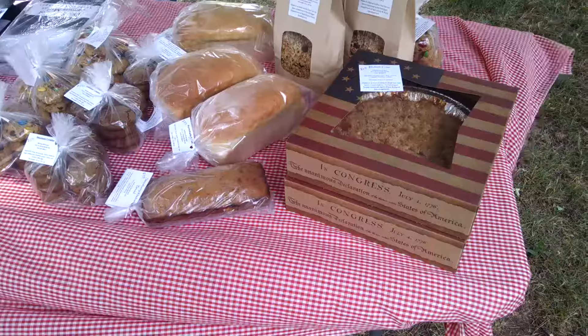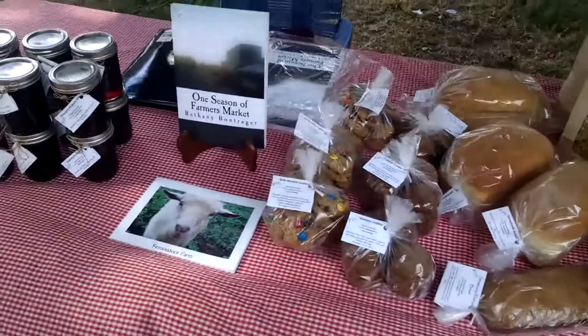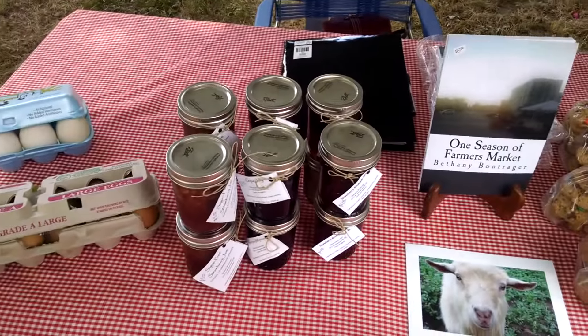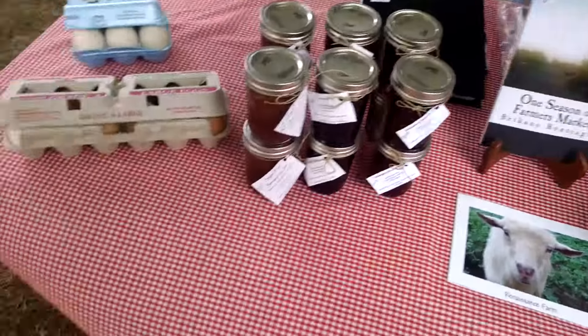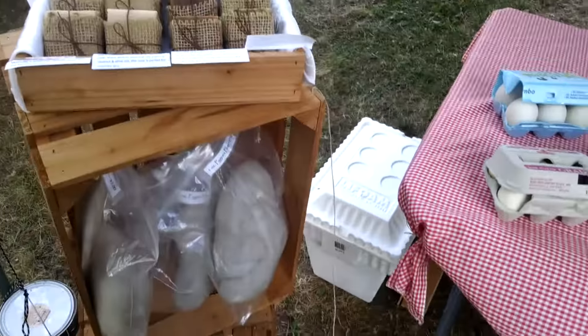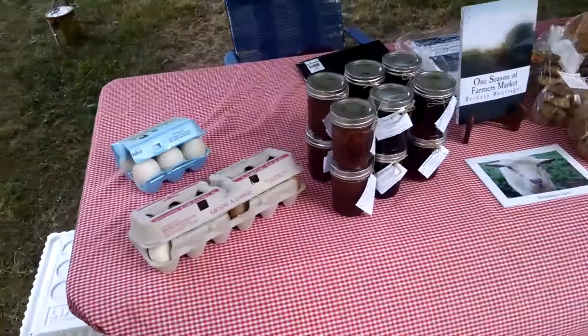Hey YouTube — no rain so far. I am set up and the market hasn't officially started yet but we're all ready to go. I've got my baked goods on this side, my books, jams, and eggs on the other side, and back there is where I do all the money exchanging and record keeping. I've got my soaps, some fiber, and eggs down in the cooler.